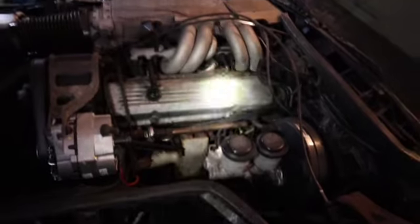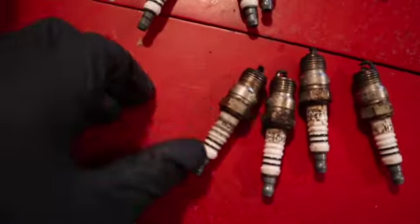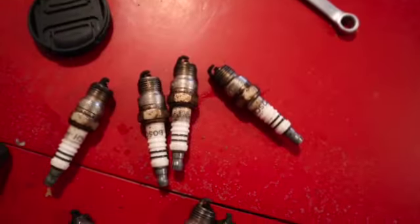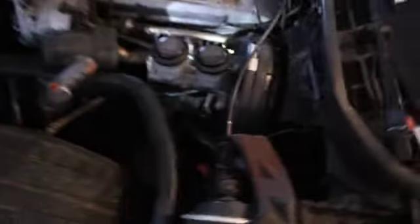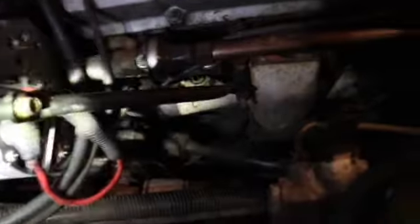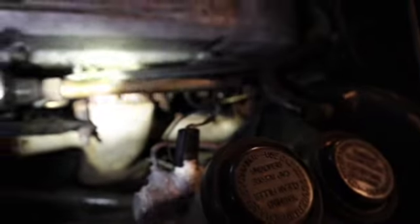Now I got the driver side out — you can see these are horrible as well, probably look worse. Got both sets out and I'm putting the new ones in right now. That was pretty quick and easy. Slapping these new ones in right quick and getting straight to it. Now I finally got both sides installed, all the spark plugs back in.